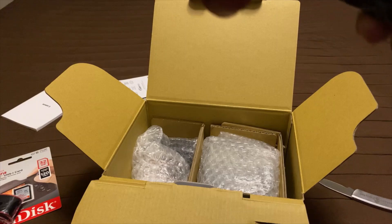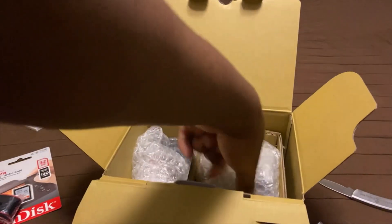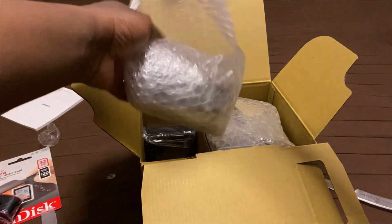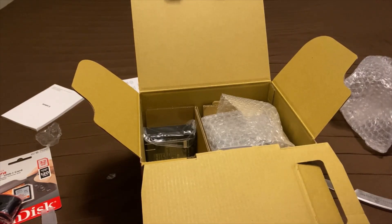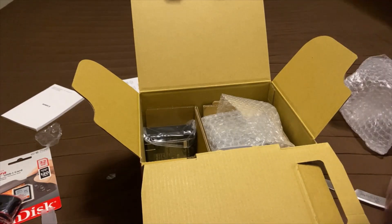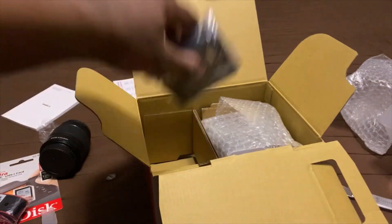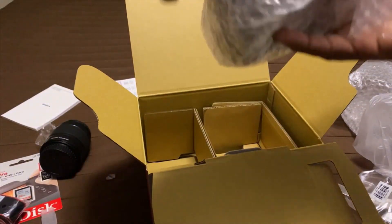I can already tell that the camera is going to be awesome. And there you have it — that's the camera, which I'm going to be using soon. I think it's going to be a big camera. That's the charger to it — gotta have that. And last but not least, it's the camera.